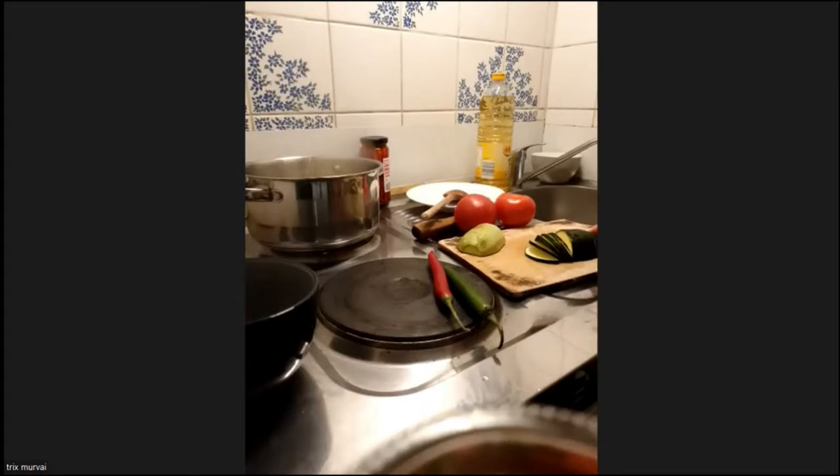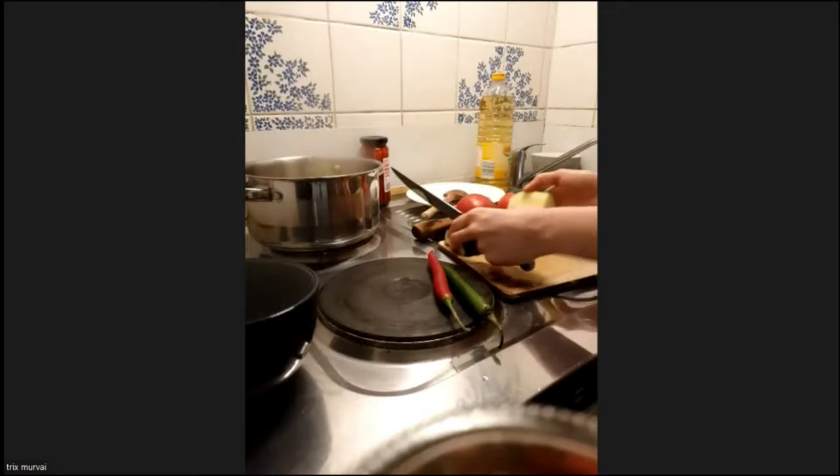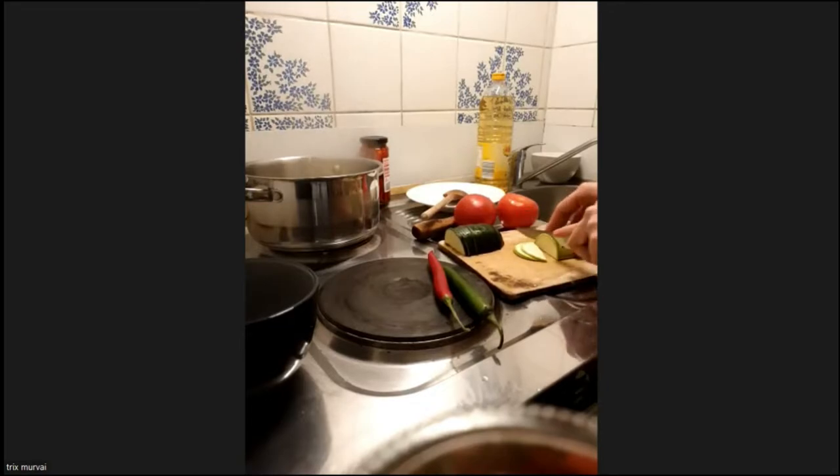The zucchini sometimes isn't ready at the same time as other vegetables, so we are cutting it really thin. I also halved it so it will get ready easier. If it's still a little bit crispy, that wouldn't be a problem — I actually like it that way. If you want it to be more soft, you can add it with the onions.